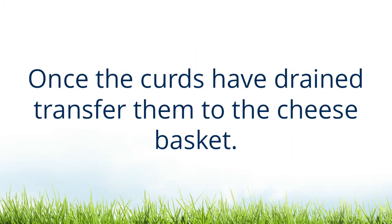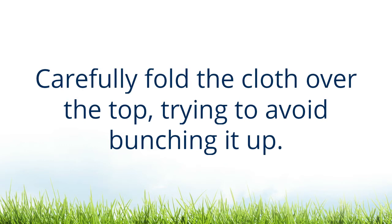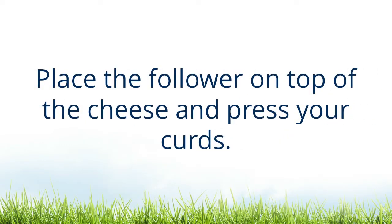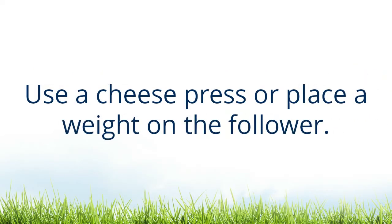Once the curds have drained, transfer them to the cheese basket. Carefully fold the cloth over the top, trying to avoid bunching it up. Place the follower on top of the cheese and press your curds. Use a cheese press or place a weight on the follower.